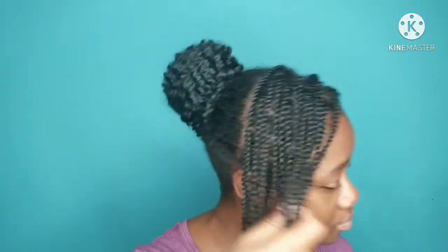This is one style I wear with the twist. I hope you guys enjoyed this video. Thank you so much for watching. Please remember to give this video a thumbs up, and if you haven't yet, subscribe to my channel and turn on your post notification bell so you will be notified whenever I post a video.